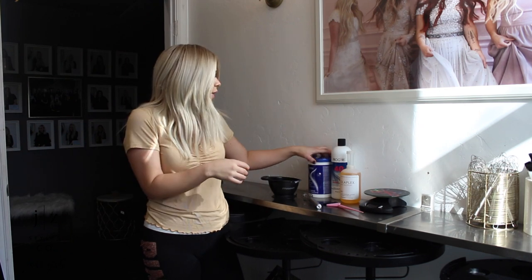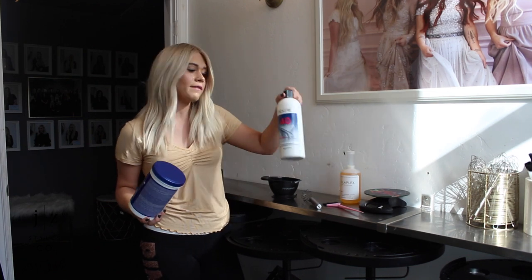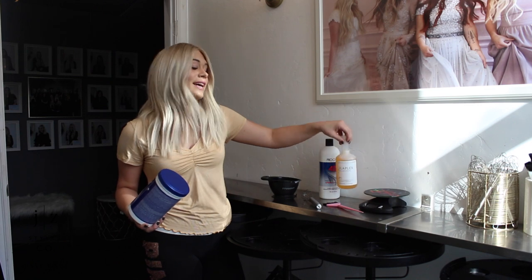So the first step for Sarah's hair today is going to be a bleach wash. We are going to be using the Canis Lightning Powder, mixing it with 40 volume, Olaplex, and a little bit of shampoo to give us a shampoo bath.